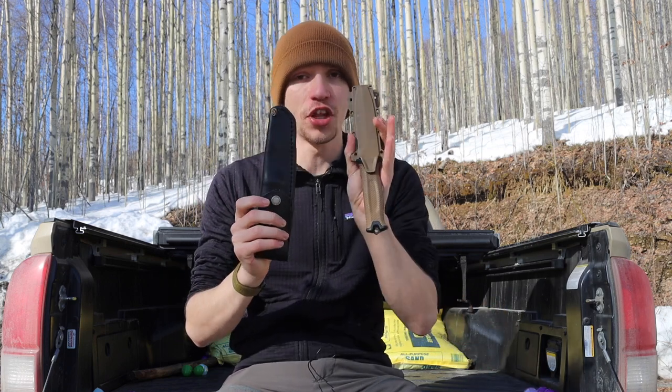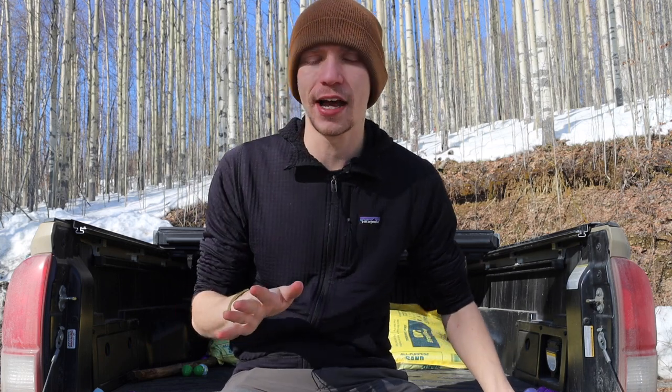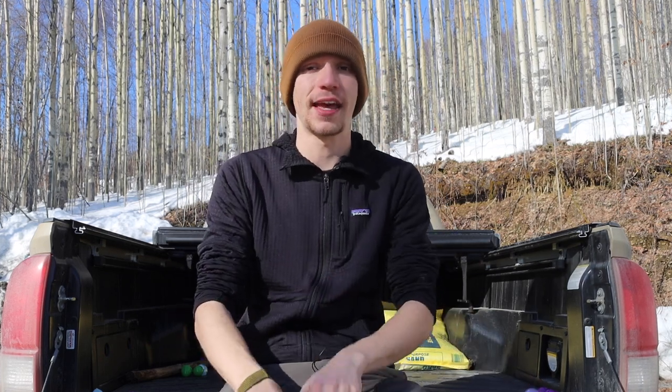Hopefully you enjoyed that quick breakdown between the Mora Garberg and the Gerber Strong Arm. Hopefully I didn't get their names mixed up too many times — but as always, God bless and I'm out.